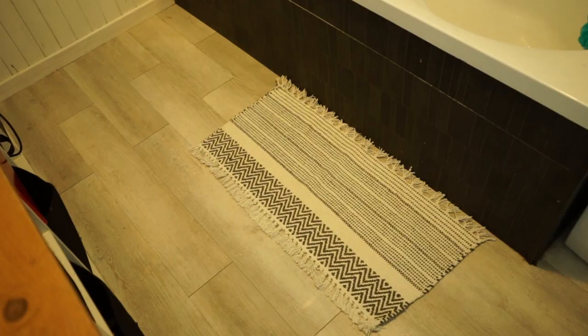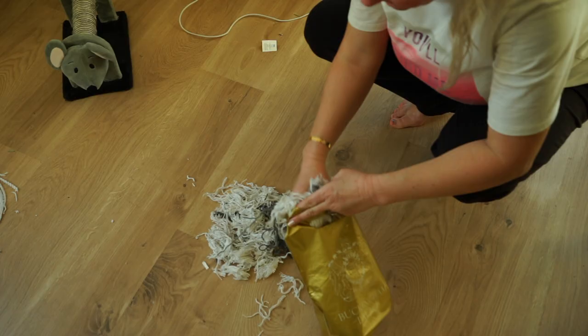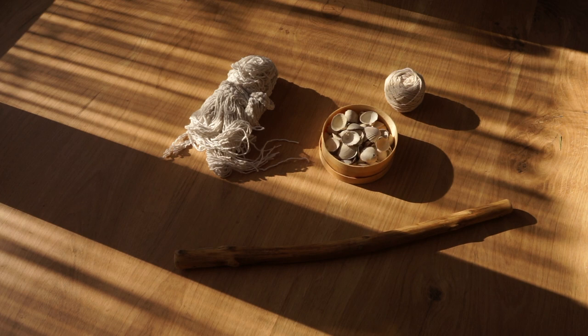And voila, perfect size. I kept the leftovers for later use, and look at all that yarn I got out of it, besides a little rock.